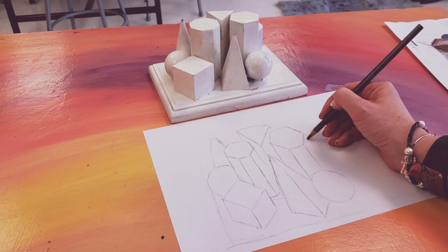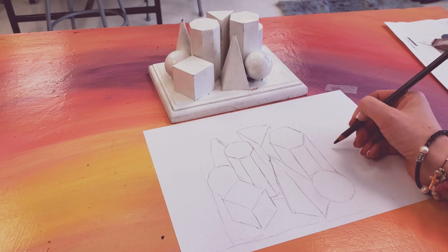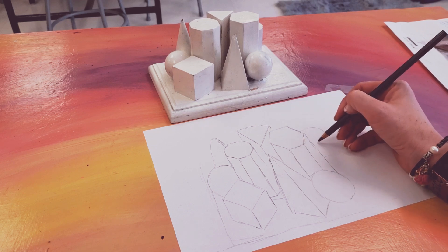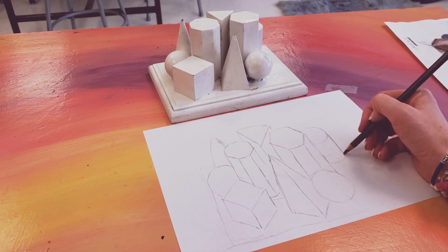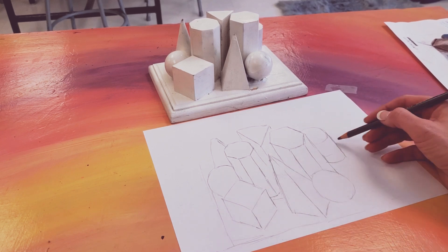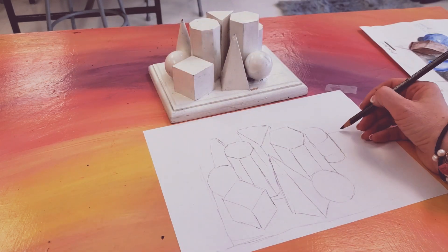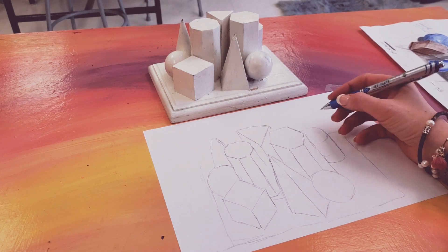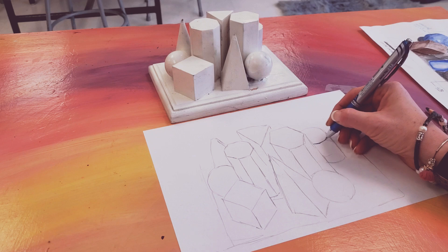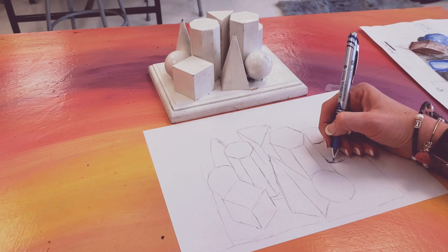Once I put down my entire outline — this is what we are working on today — take your time and focus. Once you get that nice basic outline, you can continue. If you want to try a different material in each one, like I did, go for it. If you would like to stick to one the whole time, that is also fine. I have an ink pen here, so if I were to want to work on my value with that, I can add in hatching if I want.